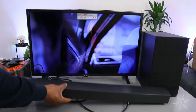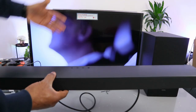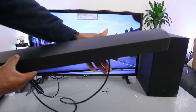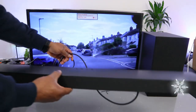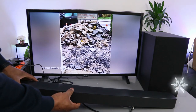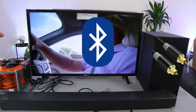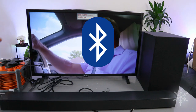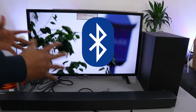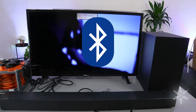Hey guys, this is the Samsung C430 soundbar. This soundbar is currently connected to the TV using an optical cable. What I want to show you is how to connect this soundbar to your TV via Bluetooth. You can connect it using optical cable or Bluetooth. Since the optical cable is not included in the packaging, I'm going to disconnect it and connect via Bluetooth instead.